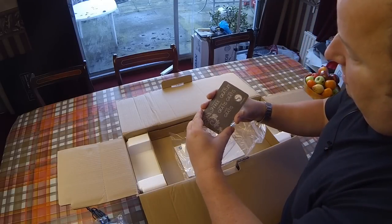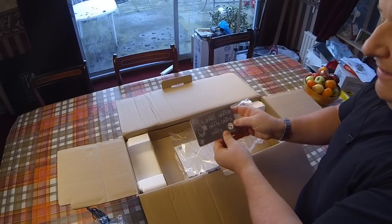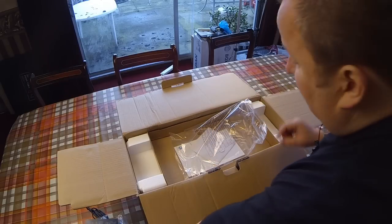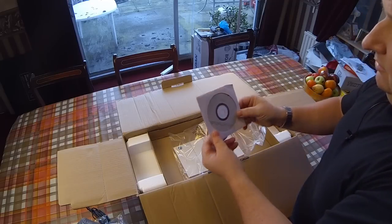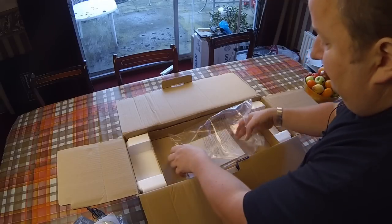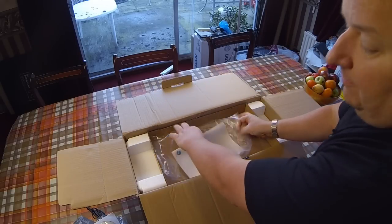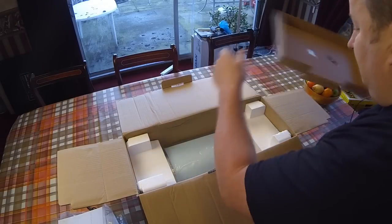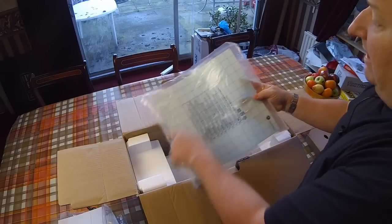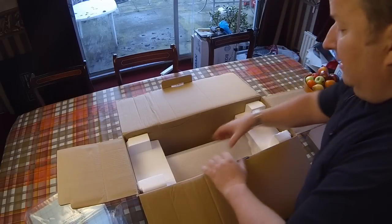You also get, by the looks of it, a one-month free access to the Silhouette online software package. So if you've got no images or designs and you want to practice with some already prepared images, you can go online — you get a subscription for that. You get your disc for your Silhouette Studio software, which is your cut software that works with this cutter. And obviously you get a getting started with your Silhouette cutter software book. You also get your 12x12 cutting mat — that's your adhesive cutting mat that you can stick your transfer papers on.